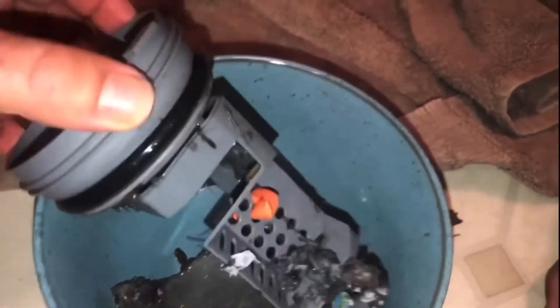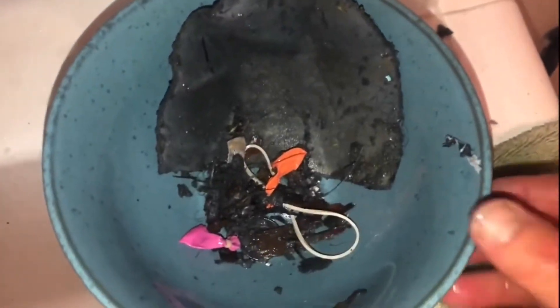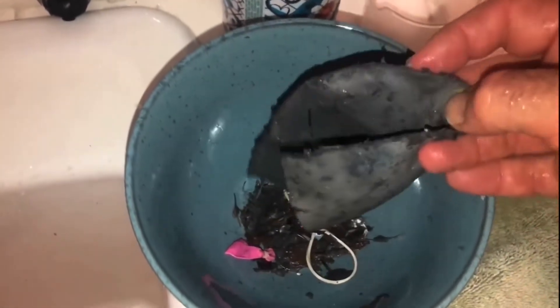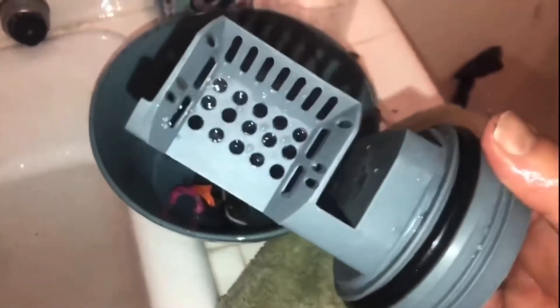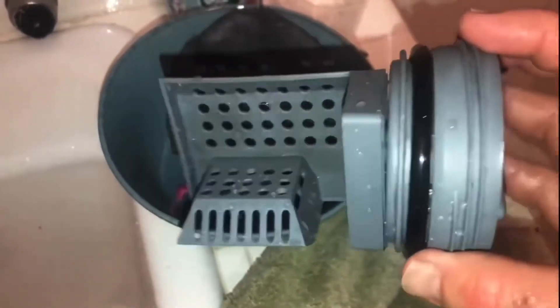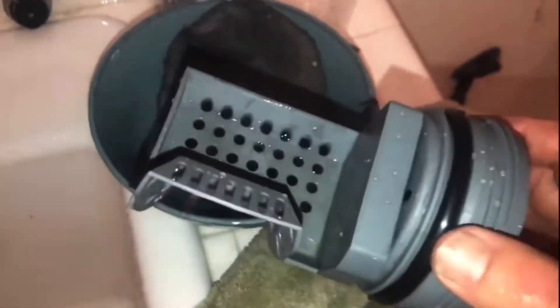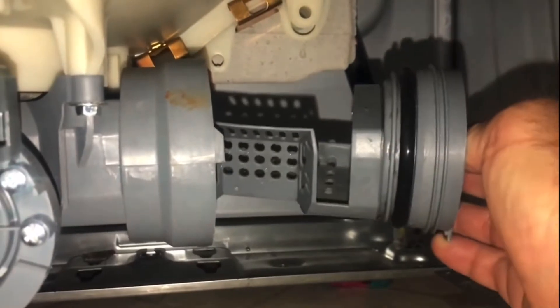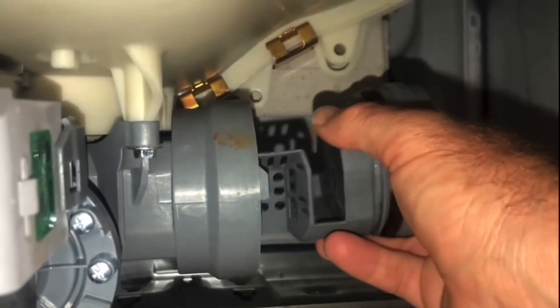I've cleaned up the trap and it's ready to go. Just to show you again, this is all the stuff — water balloons, rubber bands, I don't even know what else. It amazes me it made it that far. The trap did what it was supposed to do. I thought maybe this machine was broken and I'd need a new pump, but I'm confident this is going to solve the problem.